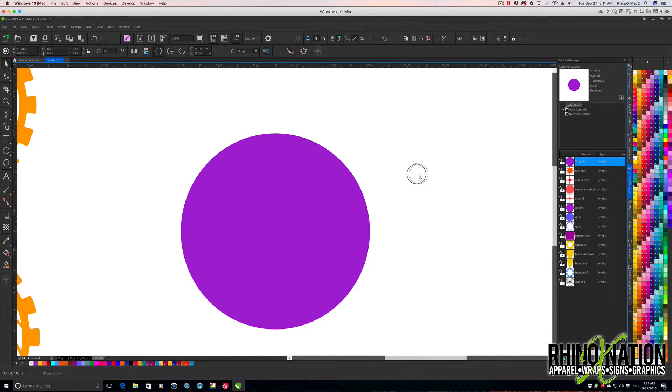I'm going to get my pick tool, click in the middle of it, hold down Ctrl, and drag it over — you'll see that little blue dotted line showing I'm dragging it in a straight line. I'll drag it over here, right-click to make a copy. This one is 0.5 by 0.5, so now I'm going to make that one 1.5 tall and 0.25 wide.